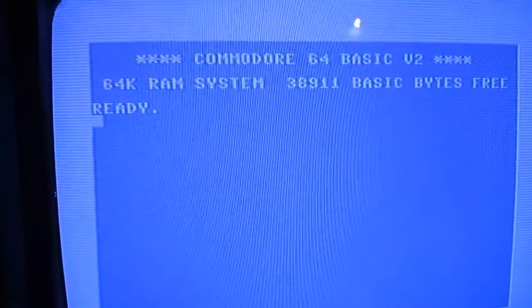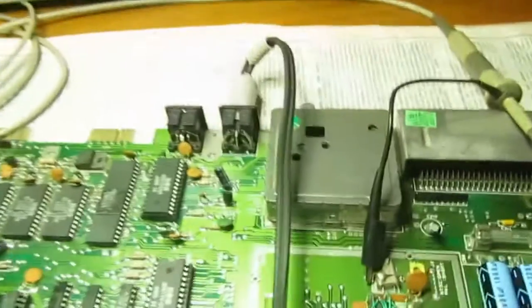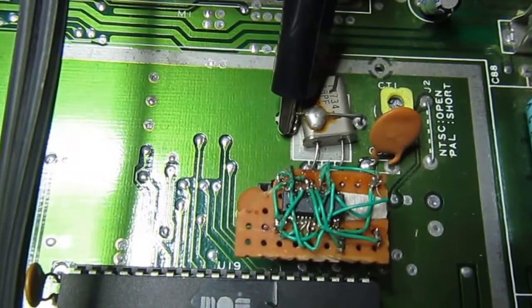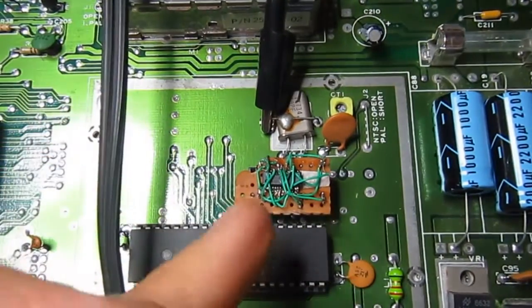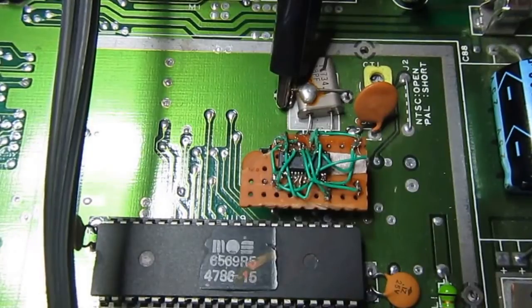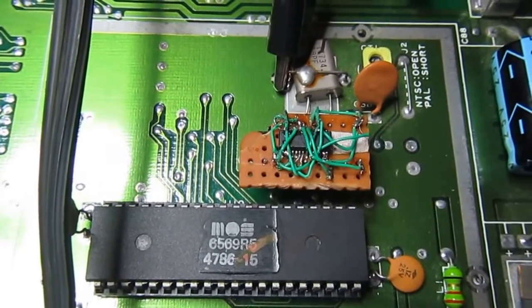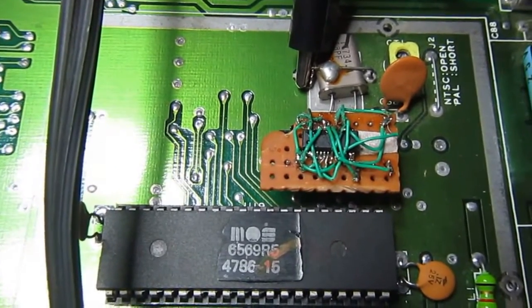Hello everyone, welcome to Frank's bench. Here we have a working C64, and what's special about this is it has a prototype that I just completed for an 8701 clock generator substitution. This is the original chip from MOS Technology, and this is one of my best prototypes — a single modern chip that I adapted as a replacement.